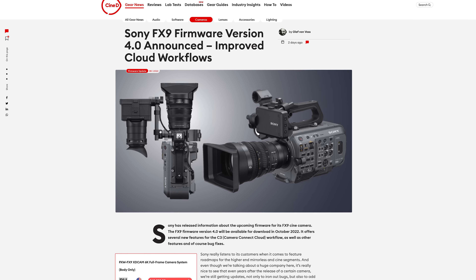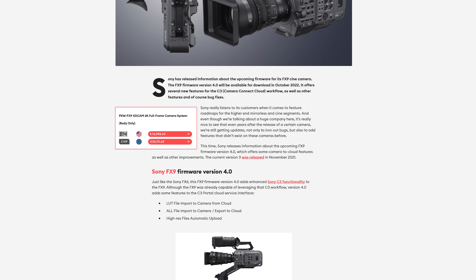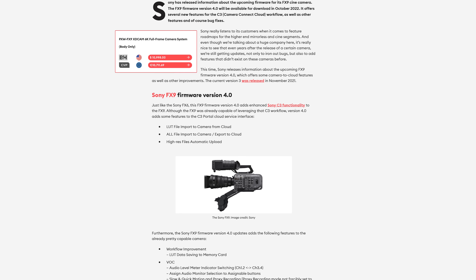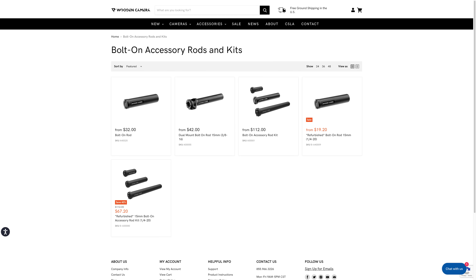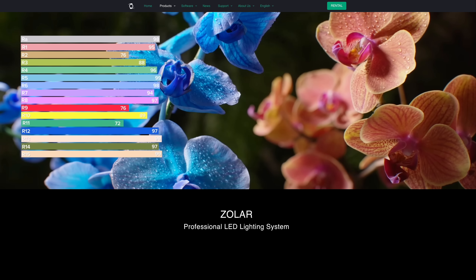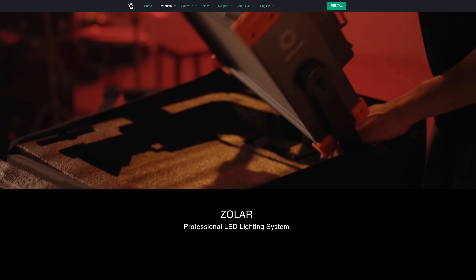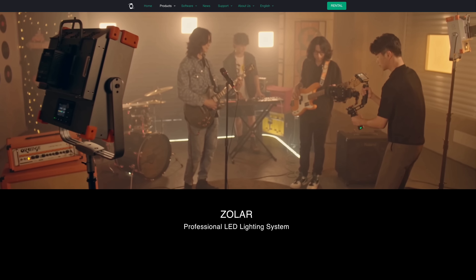While editing this video, a few more things were released. Sony announced version 4.0 firmware for the FX9, available in October. Winner Camera released a range of bolt-on rods. Axum released mounting brackets for the CineView and CineEye. Z Cam also announced a new range of LED light panels — the Zolar series — which could be pretty good at their price point. Let us know your favourite announcement from IBC 2022 in the comments below, and if you liked the video, please give it a like and consider subscribing.